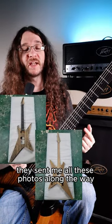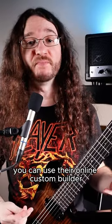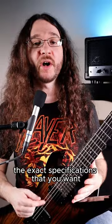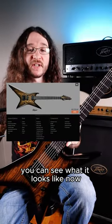They sent me all these photos along the way of what my guitar would look like while it was being built. You can use their online custom builder and they'll make it to the exact specifications that you want. Here's what mine looked like when I put it in the builder, and then of course you can see what it looks like now.